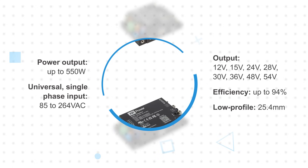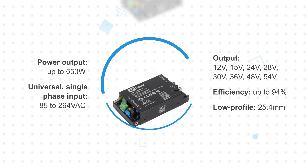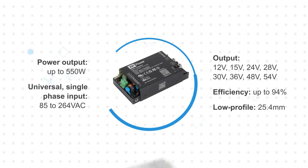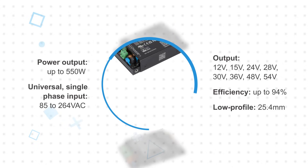These operate from a universal 85 to 264-volt AC single-phase input and offer outputs from 12 to 54 volts, operating at up to 94% efficiency. All CCR power supplies feature a 25.4mm height.